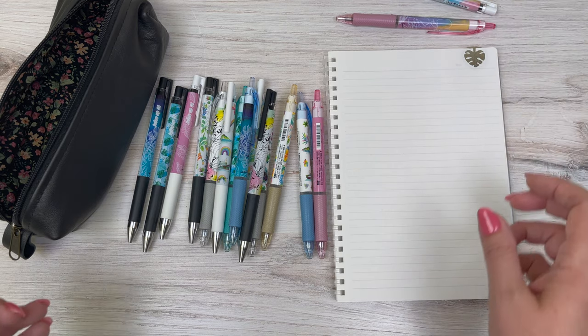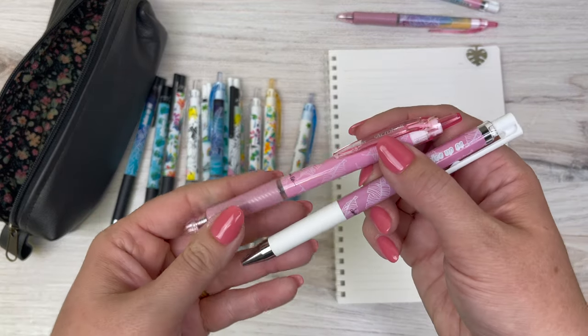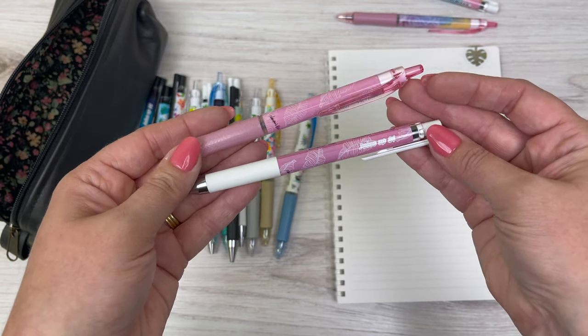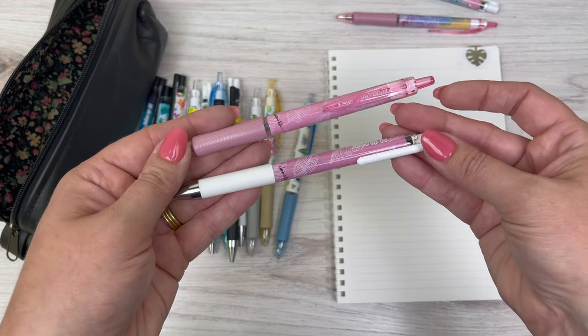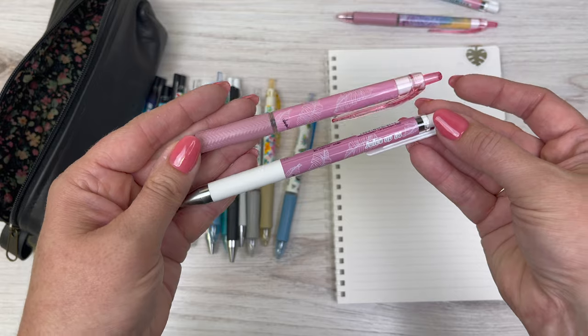Next is the Banana Leaf. Here is the Banana Leaf in the acro ball and the juice up. You can see they've gone with pink trim on the acro and then the white trim for the juice up.